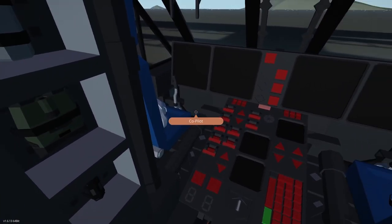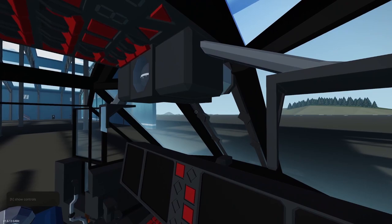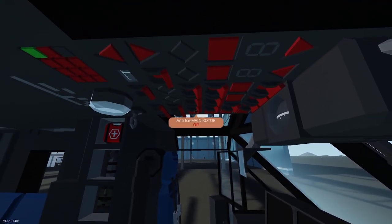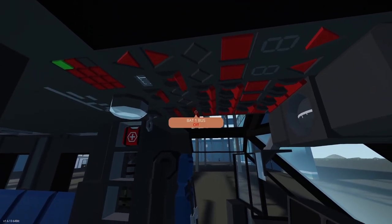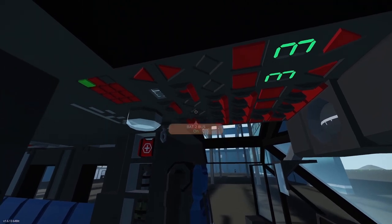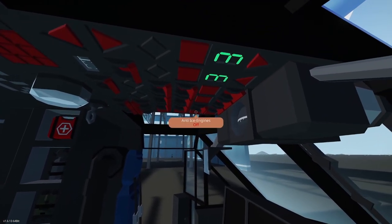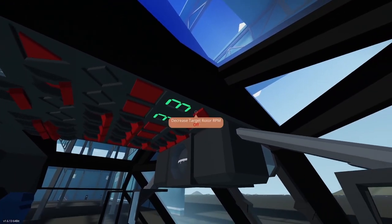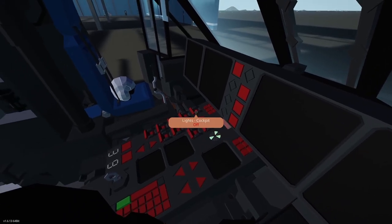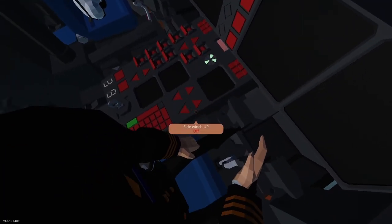Let's jump in the cockpit. Co-pilot seat, pilot seat — labeled seats is always nice. Battery one and two bus on — let's go find those. I just go through everything so I've seen it all and it's easier to find. There's bat one, bat two. Avionics main on. A lot of the time the way they set this stuff up IRL is you put things you're not going to touch again up top. You'd want all your engine stuff up top because you're not playing with that much. Nice layout so far — there's avionics main right back there.